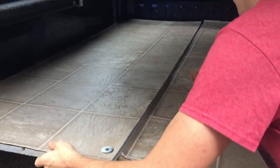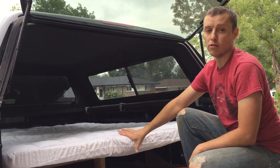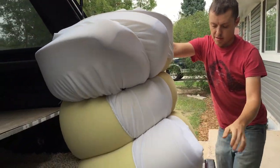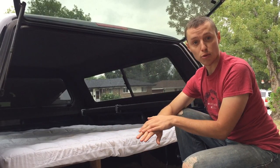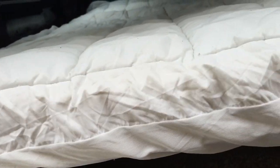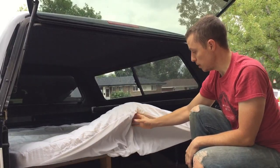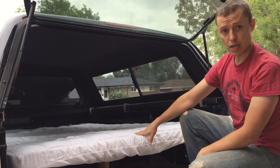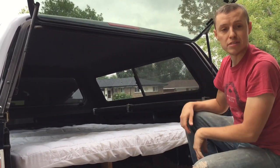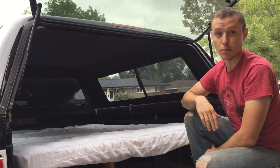One thing we were really surprised about as far as comfort goes: we don't need anything more than a three-inch memory foam mattress topper. You would be shocked at just how comfortable it is. You would think you'd sink through and be laying on the platform, but this is just a three-inch memory foam topper with a cover over it. We purchased this from Overstock.com for pretty cheap — it's queen size and has a little bit of room on each side for cell phones or whatever. We don't think we'll ever need anything more than this.